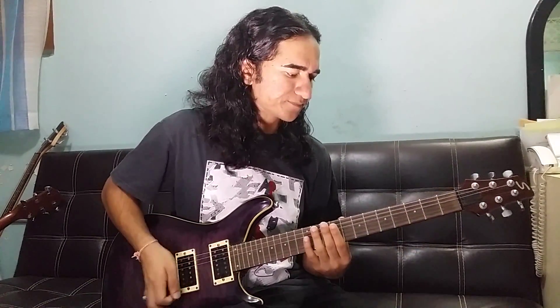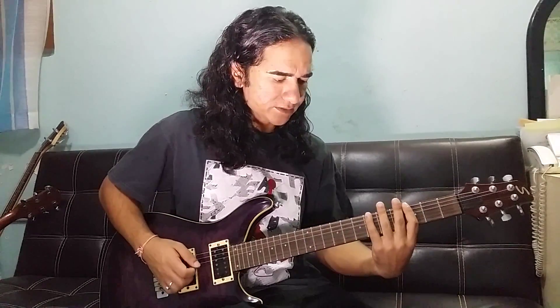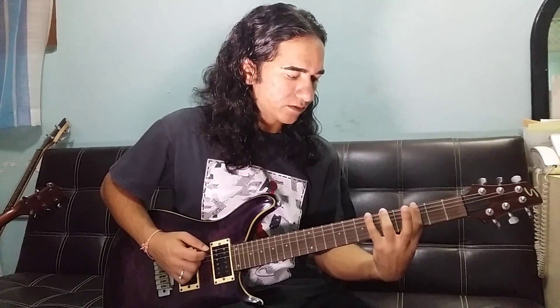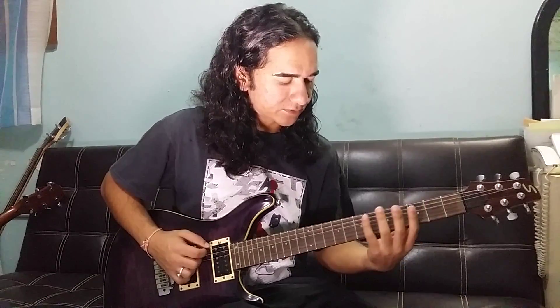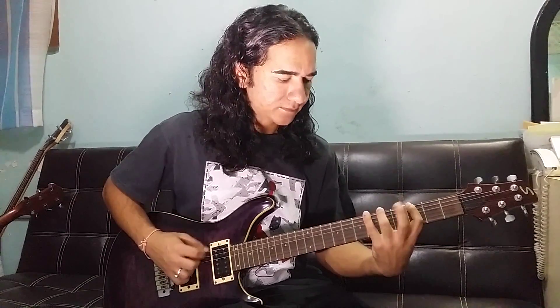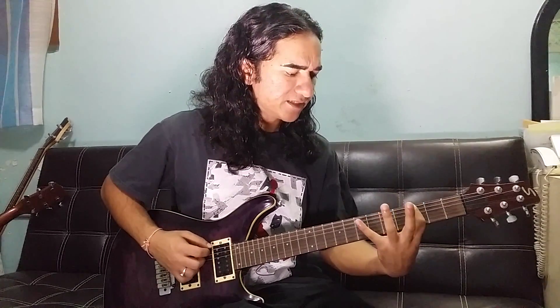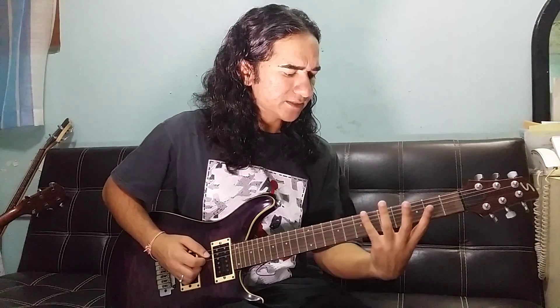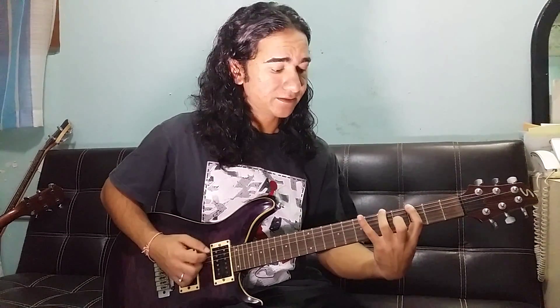Normally, if you have the right hand picking down up and down up, then the left hand is raised to 6-5-3. Down up, down up. Then 3-5-6. Down up, down up. This guitar lesson covers fret 6. This is the same way.